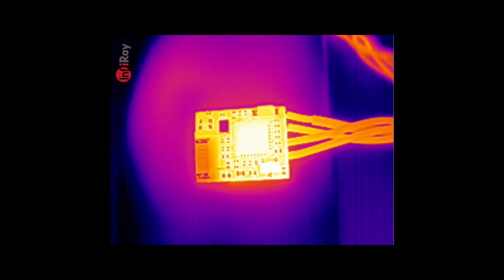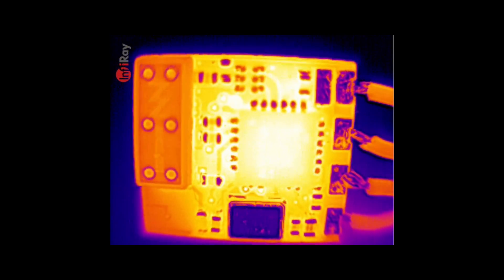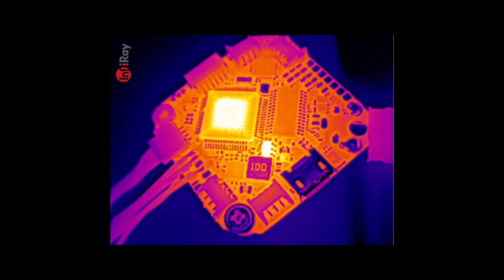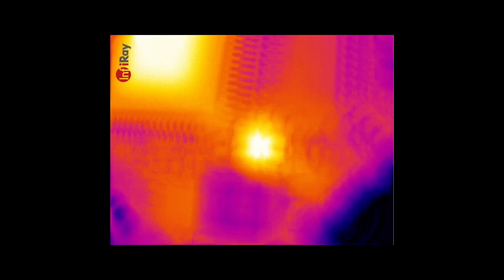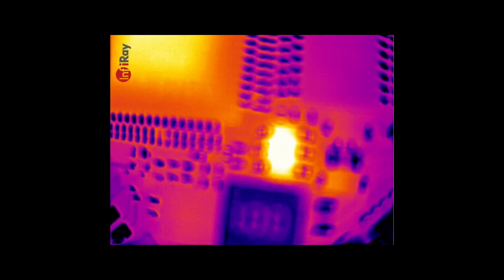Also taking a look at other boards like this ExpressLRS receiver — you can see the main SoC is hot in the centre with heat spreading out across the board. The real nice thing with this camera is that variable focus lens, which means you can use it at distance but then get right down close to look at even the smallest components.